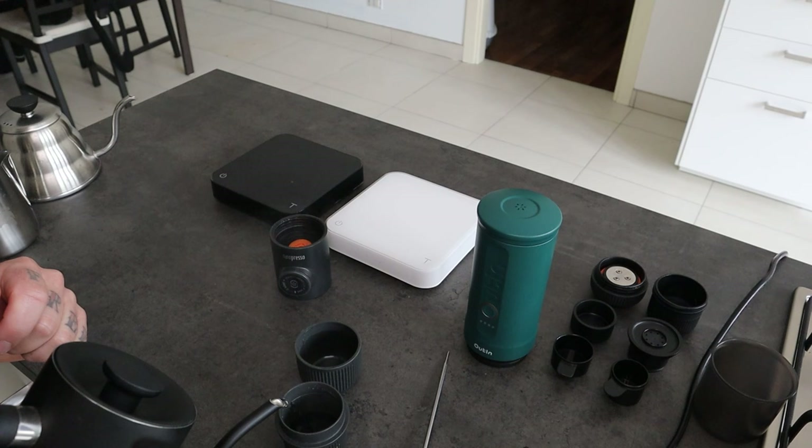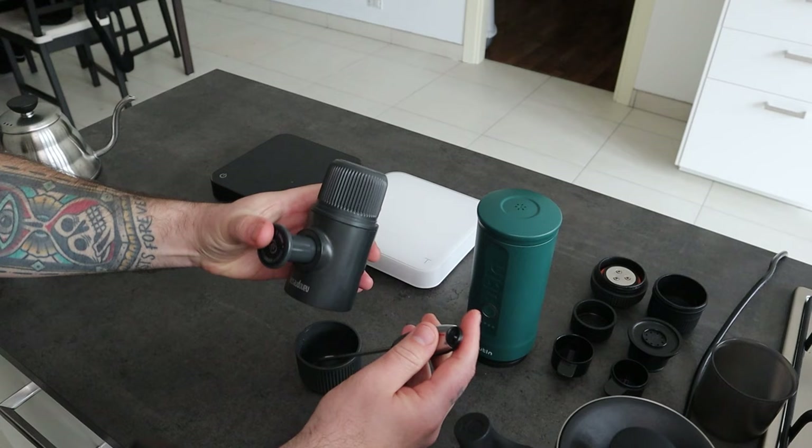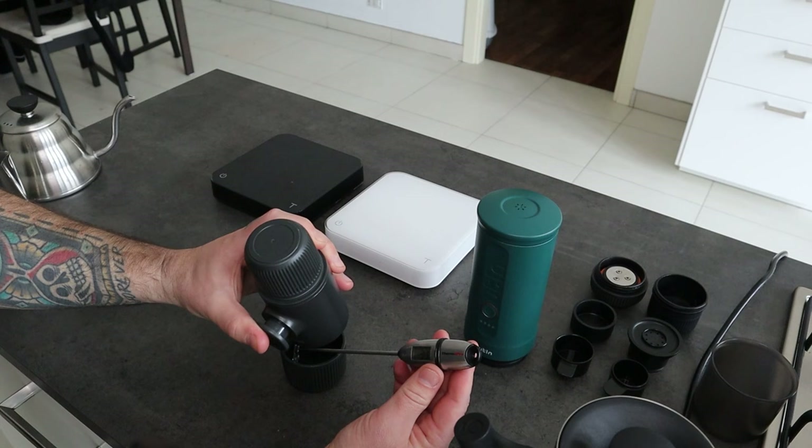Hot water, like when we're going to make our coffee with the Wacaco. Now I close it and I'm going to pump the water inside the reusable cup and check the temperature with a thermometer.